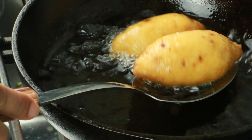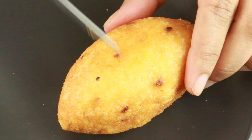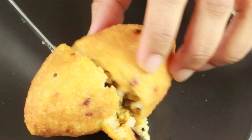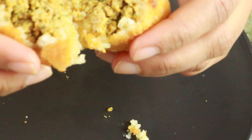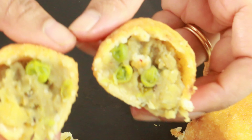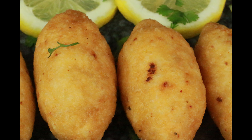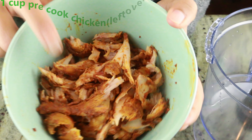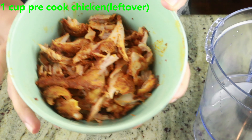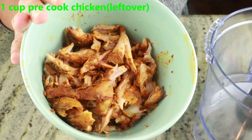Hey guys, welcome to Cook with Nancy! Today I'm bringing you a very unique and very delicious recipe using leftover rice — leftover rice with a filling inside. I have a most popular video with a leftover rice recipe; I'll put the link below so you can check that out as well. If you're new to my channel, welcome — please don't forget to hit the subscribe button. Here I have one cup of pre-cooked chicken from my leftover chicken ghee roast; I'll put the link below for that as well.